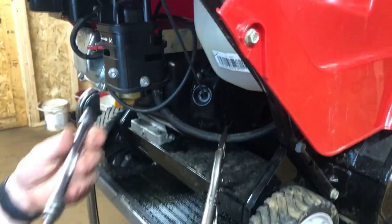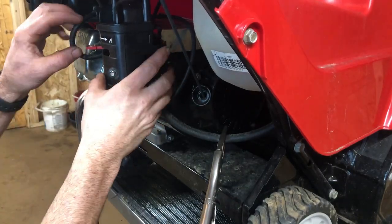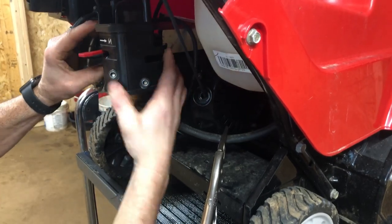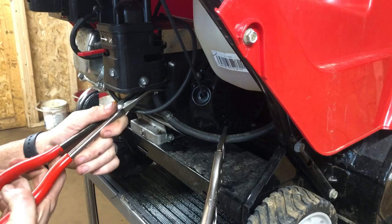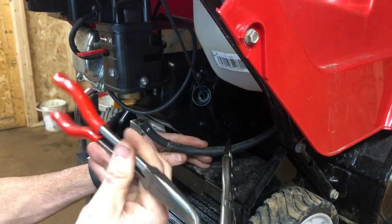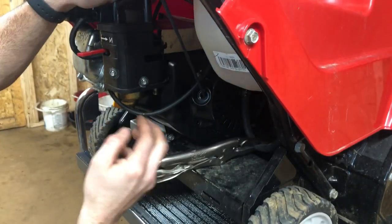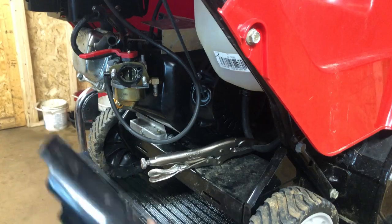I got that fuel line clamped off off-camera. That shroud should just slide off. The only thing you've got to really watch for is the little choke lever here. I had this off, cleaned it, and put it back on — the carb, everything looked really good. I like using a little elbow to push me down there, and I use these needle-nose pliers all the time.